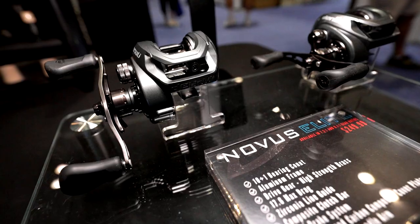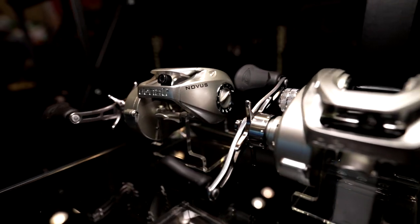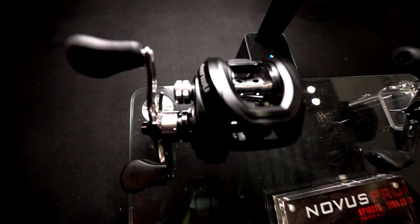It has a 10-bearing system and 17.6 pounds of drag, and comes in a 7.3-to-1 and an 8.0. The other models come in a 7.3 and a 6.3.